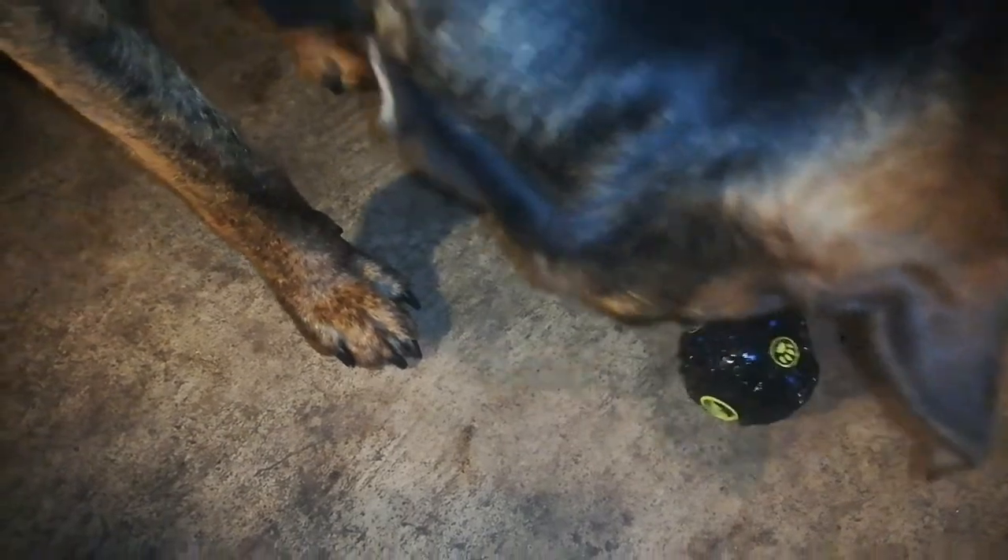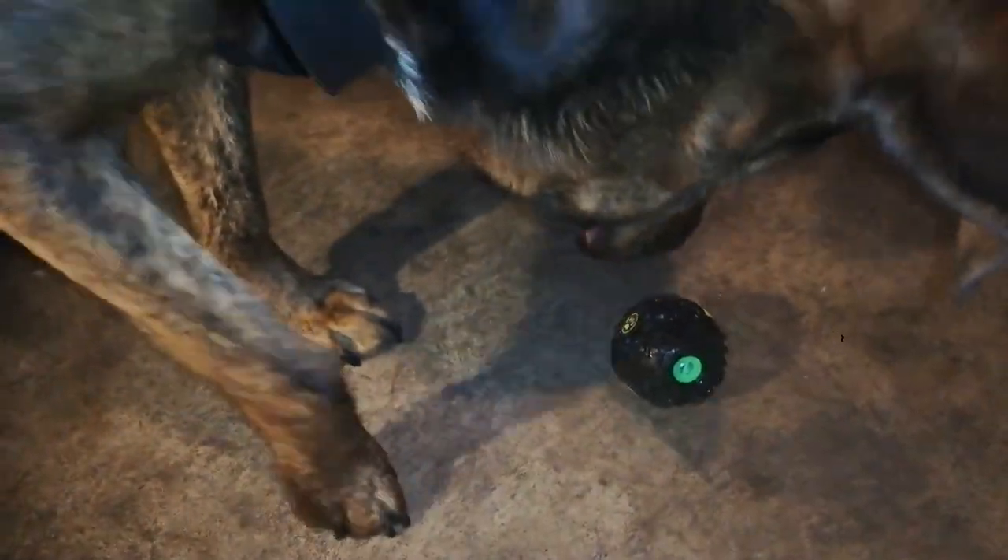Depending on the dog, they may continue to work it until they figure it out — this might take 15 minutes total. Some may get frustrated and walk away, then come back a couple of hours later and try again. Different dogs take different approaches. For some dogs, those last couple of pieces of meat can keep them going for a couple of hours until they figure out how to get it out.